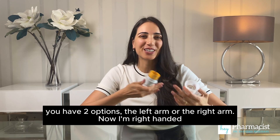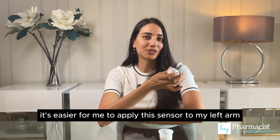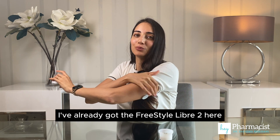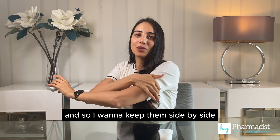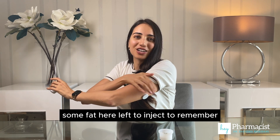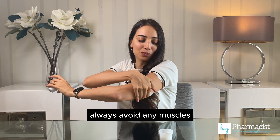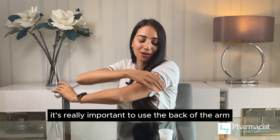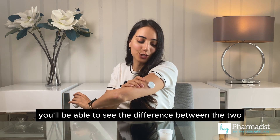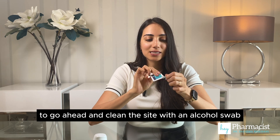It can look a little bit scary but I promise you it's very quick and then you won't see that needle again. The first step when applying the sensor is to choose where it's going to go — you have two options, the left arm or the right arm. I'm right-handed so it's easier for me to apply the sensor to my left arm. I've already got the FreeStyle Libre 2 here, so I want to keep them side by side. Remember to always avoid any muscles — it's really important to use the back of the arm.